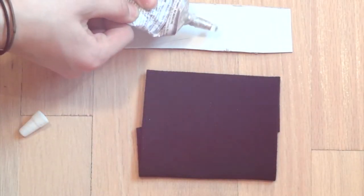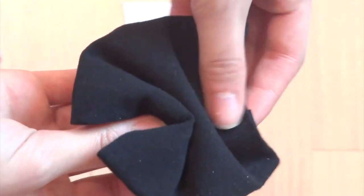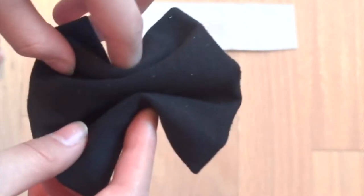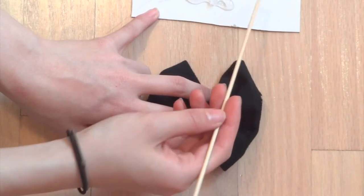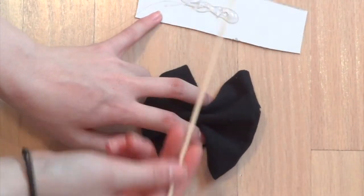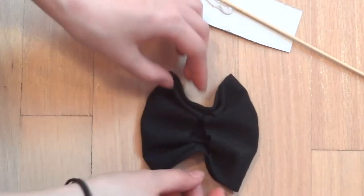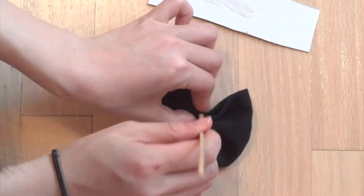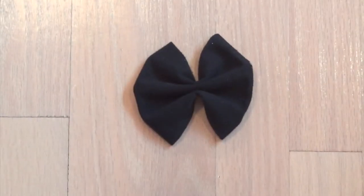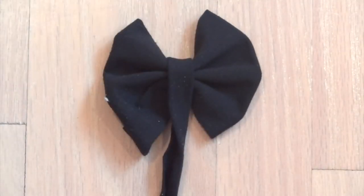Squeeze some fabric glue onto a piece of cardboard. Then with the larger fabric that we just ironed down, create some accordion folds in the center. Glue in between these folds so that the bow keeps its shape. Now wrap the longer strip of fabric around the center and secure it with some fabric glue.